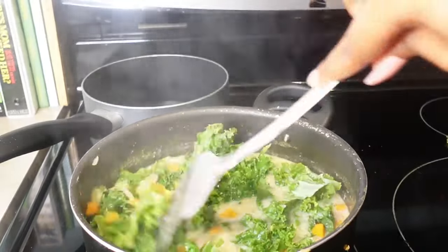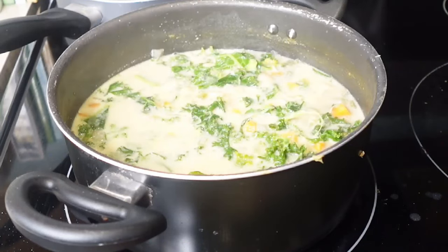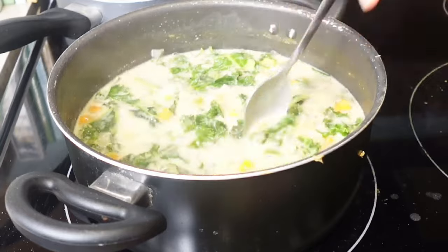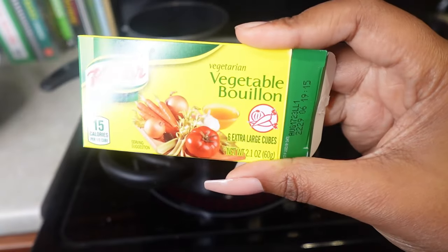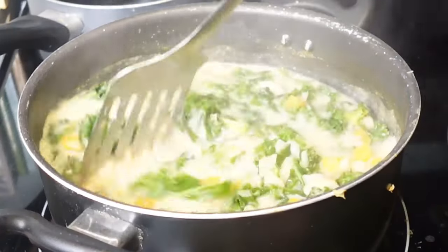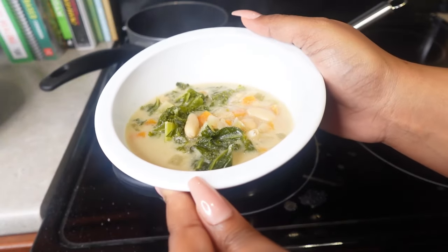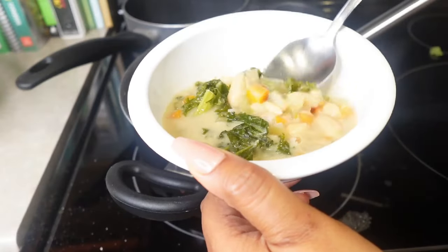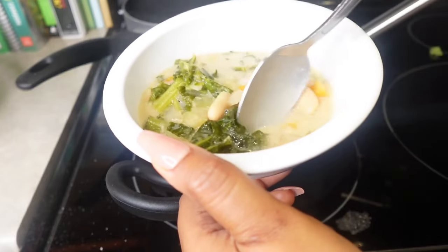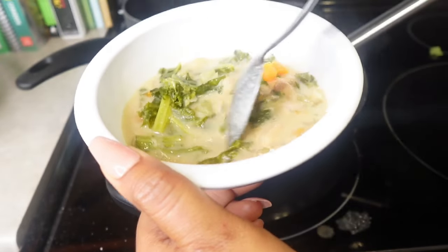Once that's all cooked and simmered, I go ahead and add in my kale towards the end so it can cook down. I don't like it too soft or soggy, just perfect. After my taste test, I determined it needed a veggie bouillon cube. Then I let that sit and simmer for about 15 to 20 minutes and it was absolutely perfect. This is our favorite soup to eat on a lazy vegan night — definitely add as much seasoning as you prefer.